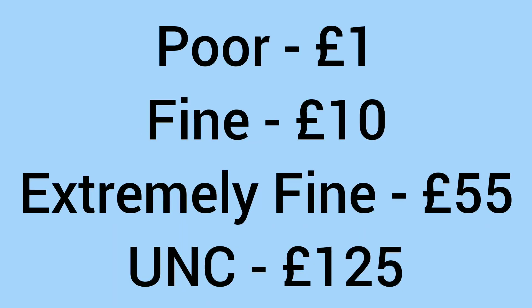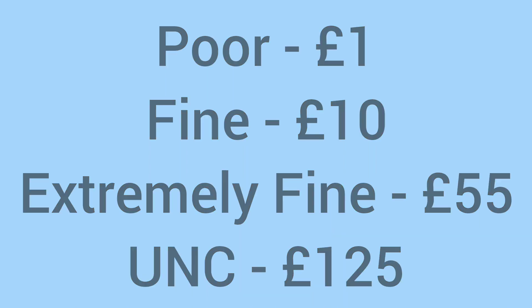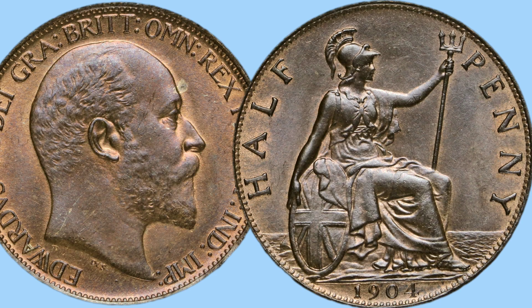So what is the value of this coin now to a collector? In poor condition it would sell for around £1, fine condition £10, extremely fine £55, and £125 in uncirculated grade with no wear marks or damage. A nice range of prices — in high grade it can command quite a premium, but still an affordable and cheap coin to add to your collection at a lower grade.